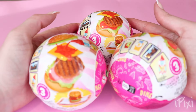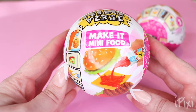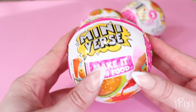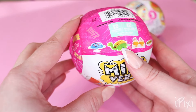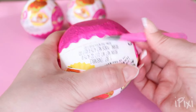Hey Pixies! Welcome back to another mini-verse video! Today we're going to be making the Mini Diner Series 3 edition! These are actually my first three of the Diner Series 3, so I kind of can't wait to see what we get. I really want to get those ice creams, the taco, and the jello. So if we don't get them today, I'm probably going to need to get more so that we can collect those ones.